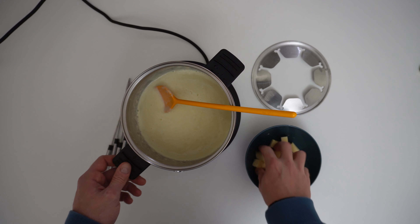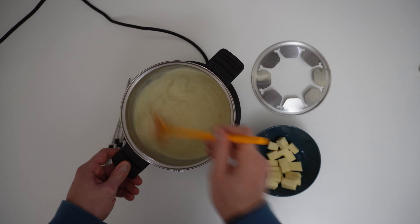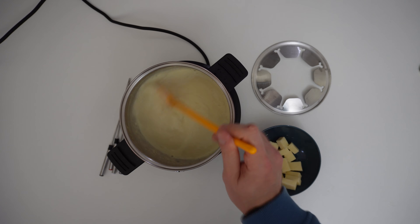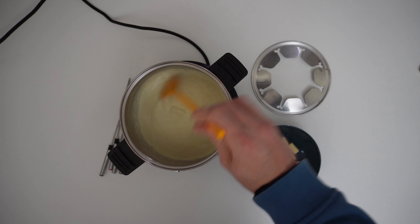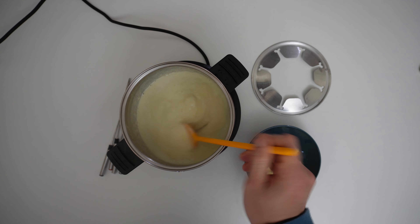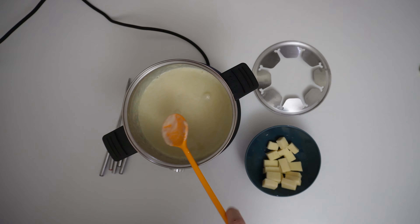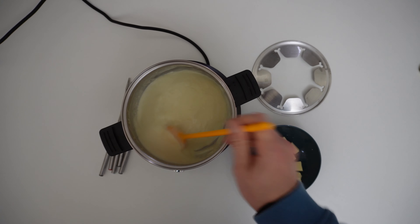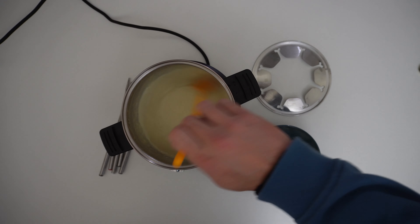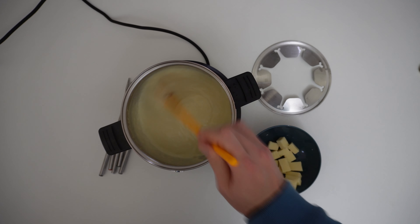If it is too much liquid, you can add more cheese. Throughout the whole process the temperature controller turns on and off, reaching the correct temperature and then turning off. I think right now we are okay — you can just switch it off, wait a few minutes to cool down, and start the dipping.